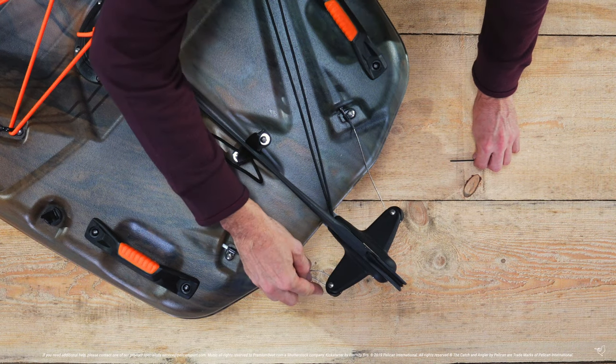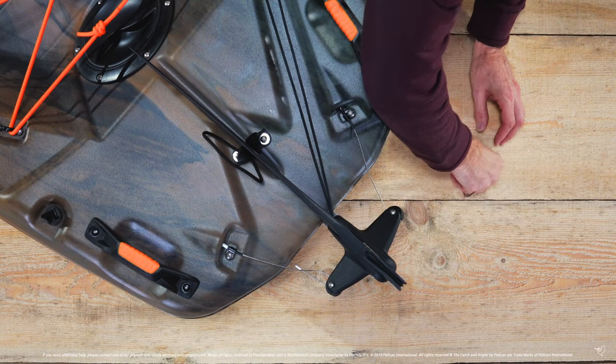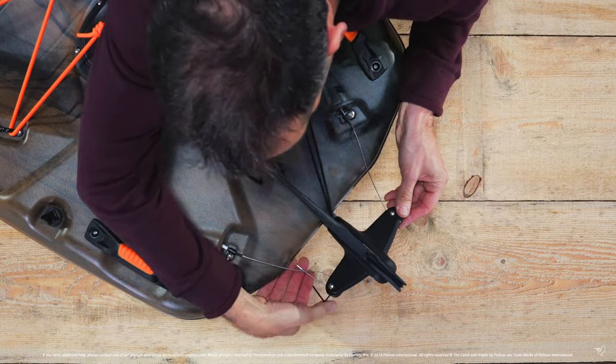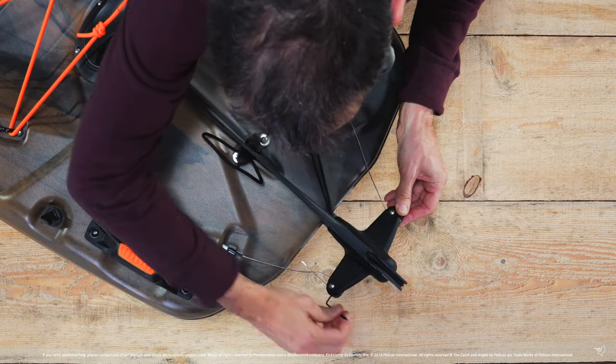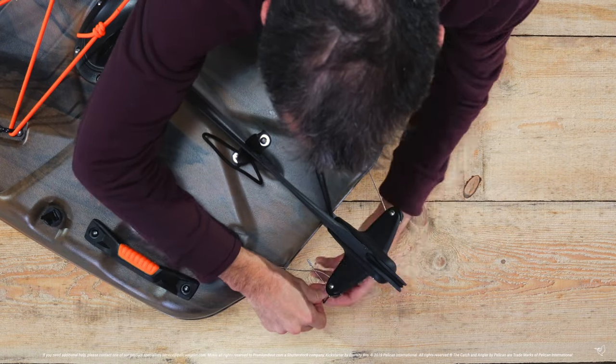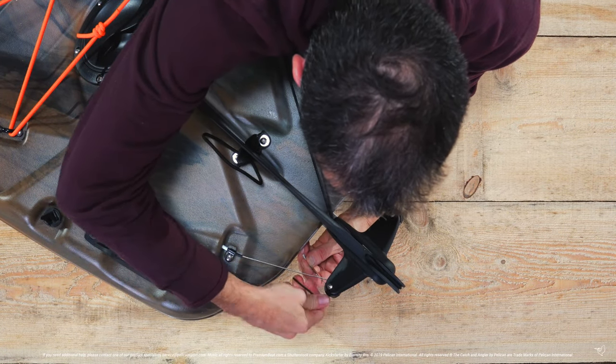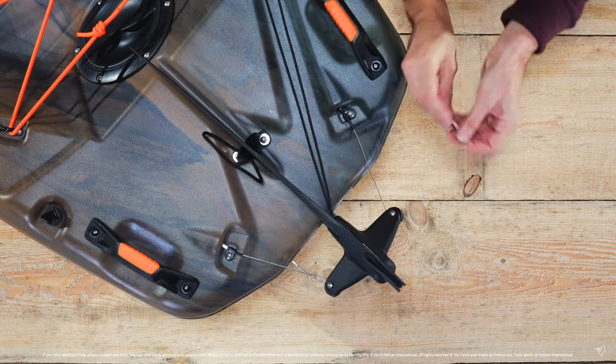Next, use your allen key to loosen the set screws in the grommets to allow the guide wires to slide freely through the holes. Pull the wires tight and re-tighten the set screw to ensure the guide wires don't slip loose again.